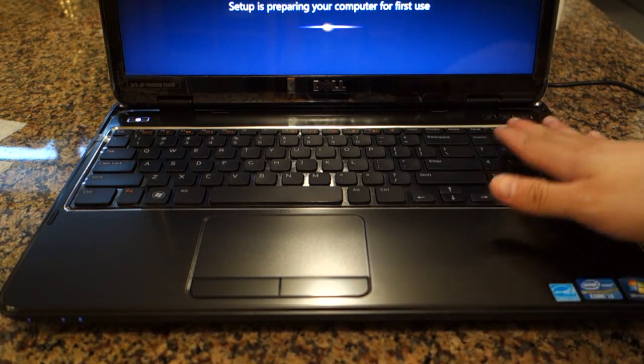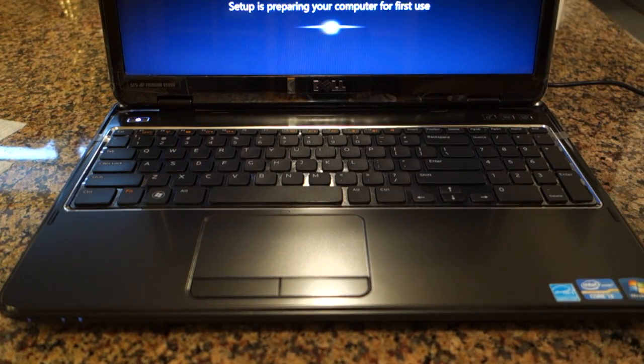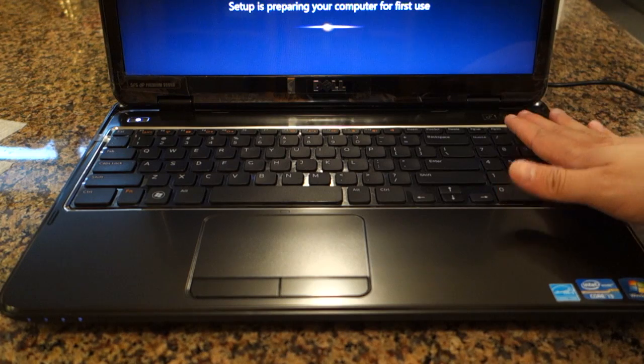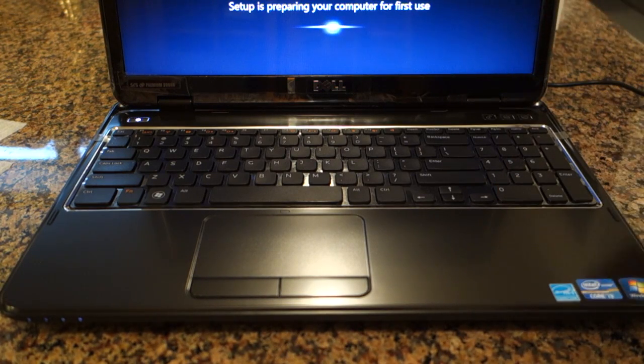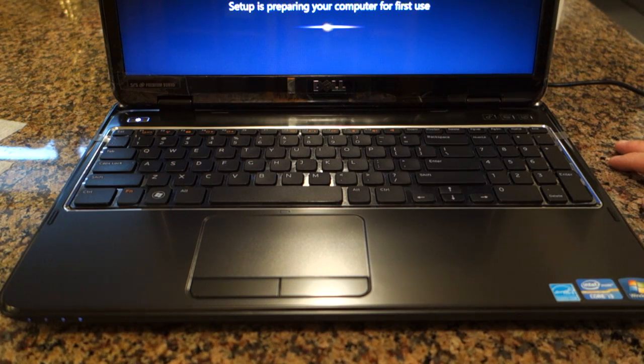Dell took up basically the whole real estate for the keyboard, so we got the number pad here too. When I was younger, I would have appreciated a laptop with a number pad because just playing games — it just made things a lot easier.